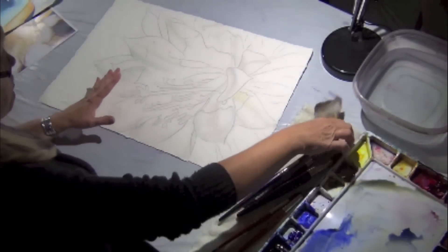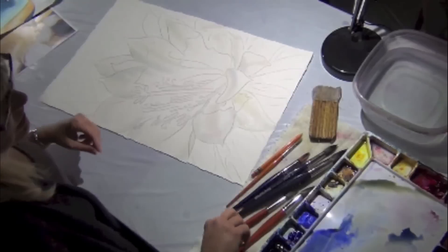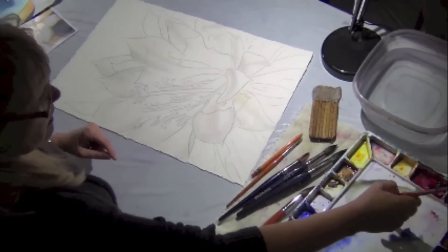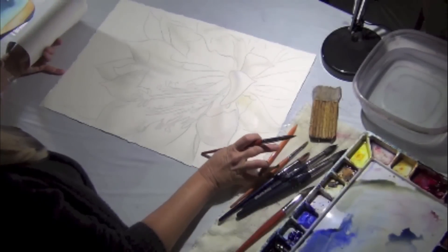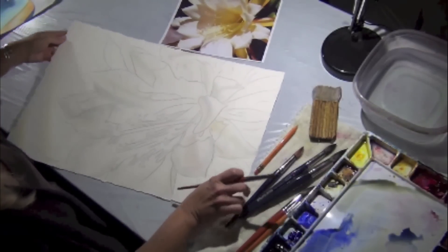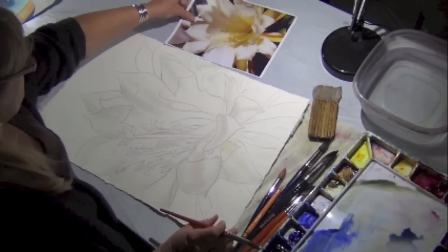Now you might think, why do we have to put another layer on top of this? Even though it's not going to really look like it, you will get more dimension with this. So I'm going to use the first layer as my guide. There are some petals that I did not put color on — just missed them, not intentionally. So you can just apply a light sheet of water there — just water, right there.